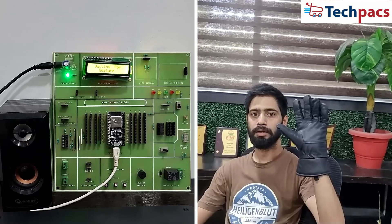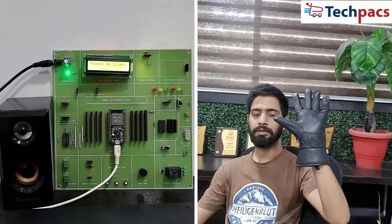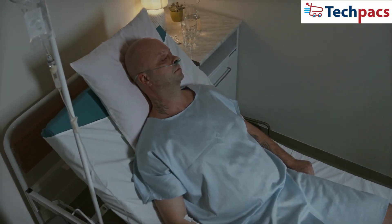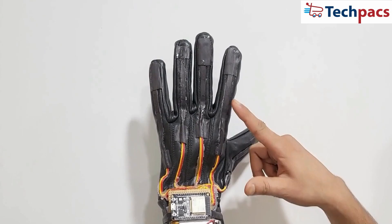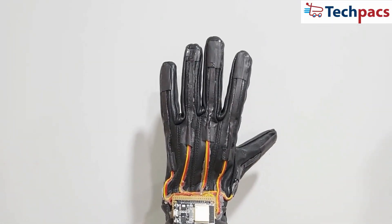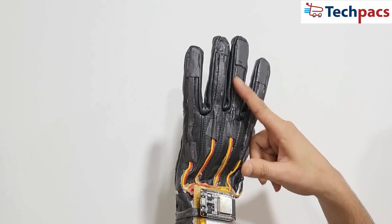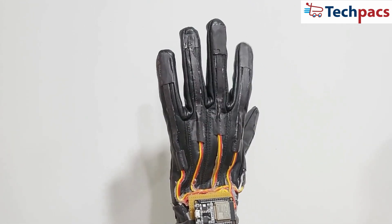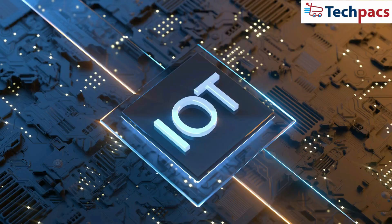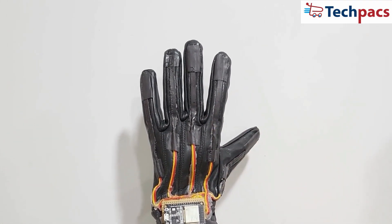Welcome to TechPacks. In today's video, we'll explore an innovative project designed to assist elderly and disabled individuals through gesture-based communication using a smart glove equipped with flex sensors. The primary goal is to create a smart glove that detects different finger gestures using flex sensors and sends corresponding commands to a remote location via IoT. These commands can be used to communicate needs and emergencies effectively.